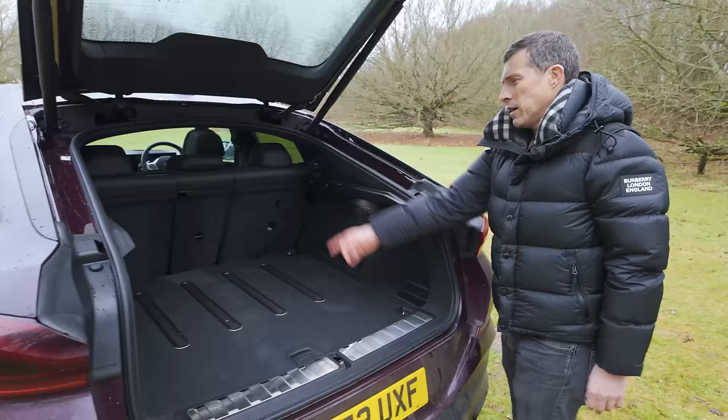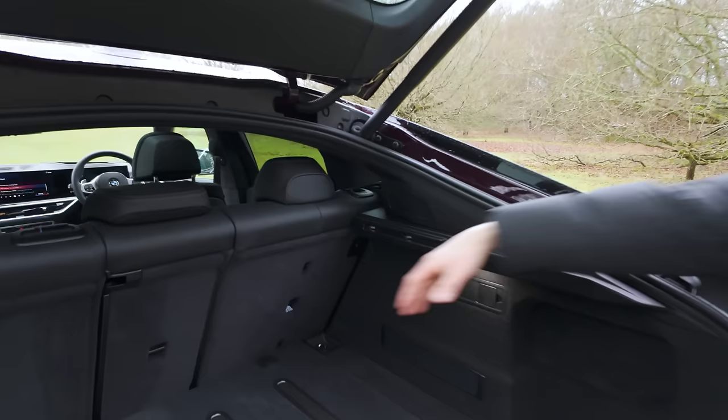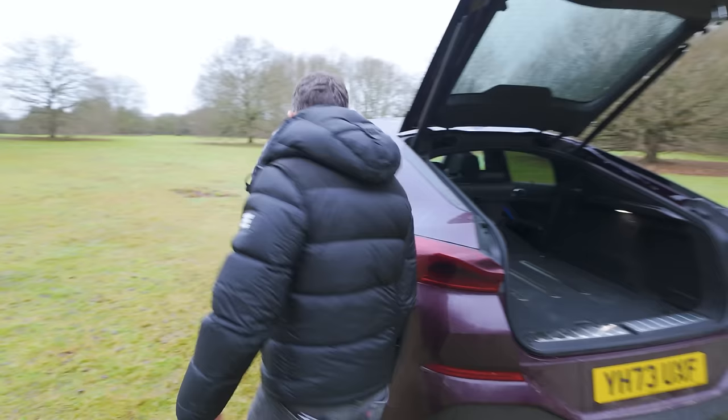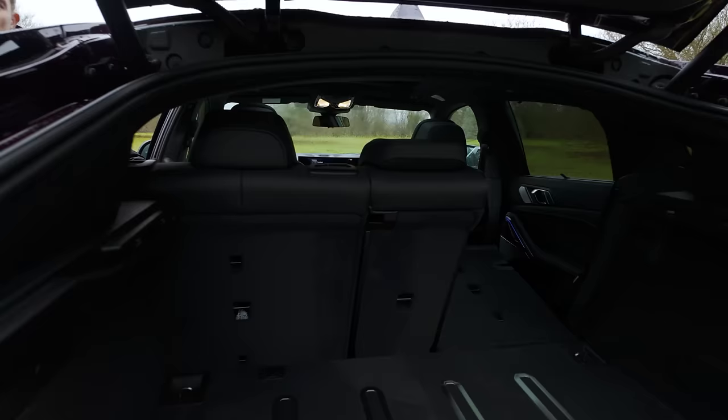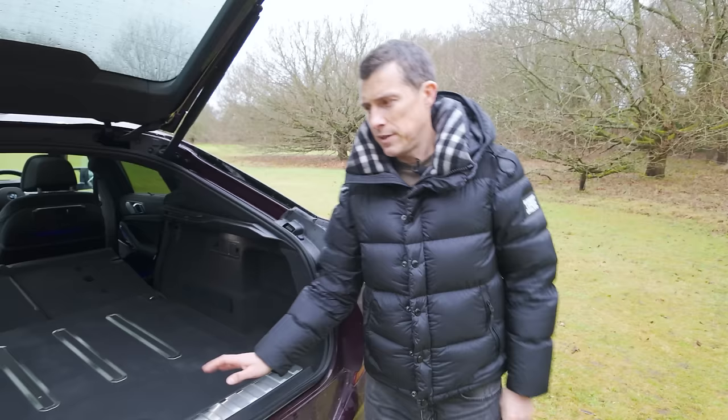I'm going to fold those rear seats down. It seems like I should have some levers to pull on, but they're not there - you have to do it from inside the car. Once you do fold down the rear seats, they lie pretty much completely flat. But when you want to put them back up again, you have to do it manually.